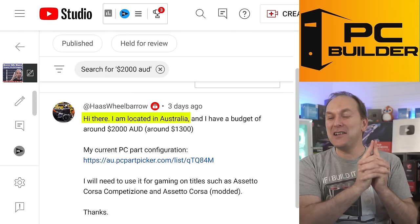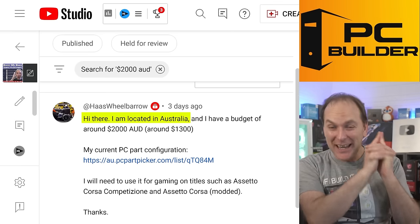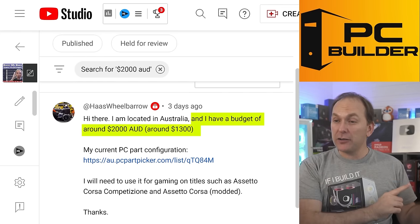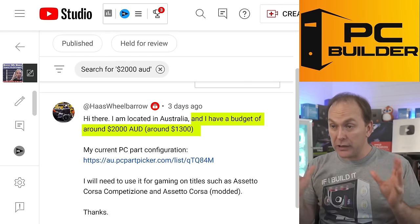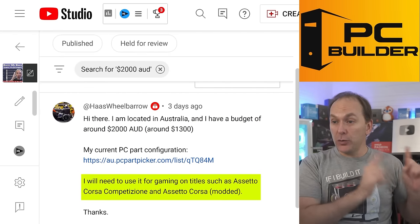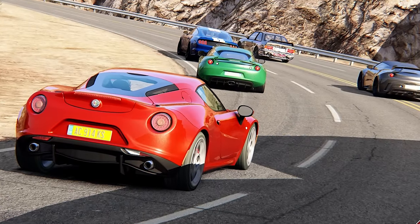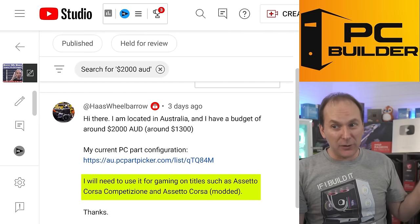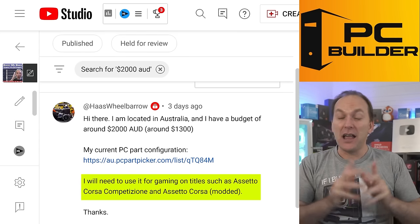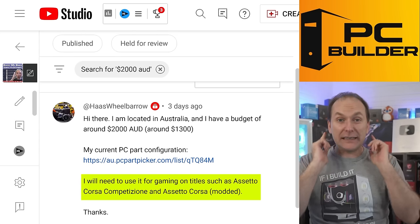We've got Haas Wheelbarrow. They're located in Australia — land of crocodiles, kangaroos, and amazing gaming PCs. They've got a budget around $2,000 AUD, that's around $1,300 USD. They want to use it for gaming on titles such as Assetto Corsa Competizione — I never pronounce that correctly — and that's with mods.